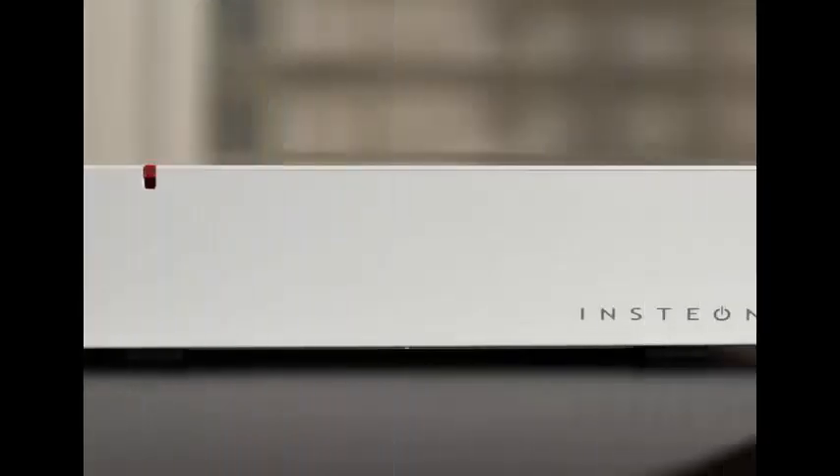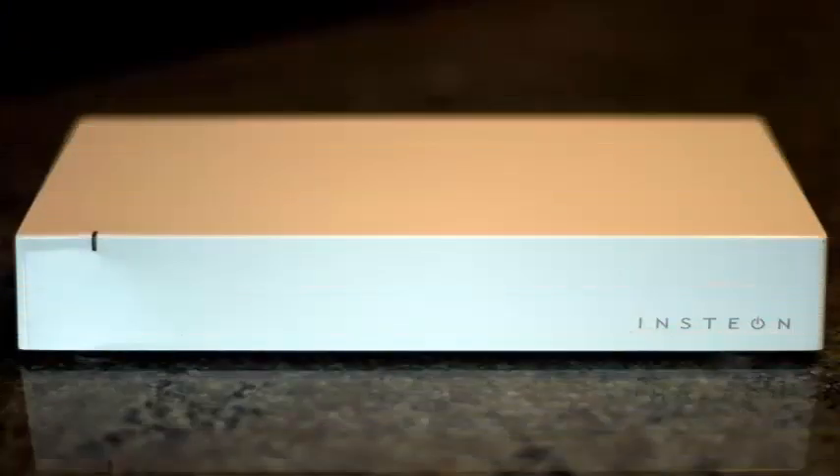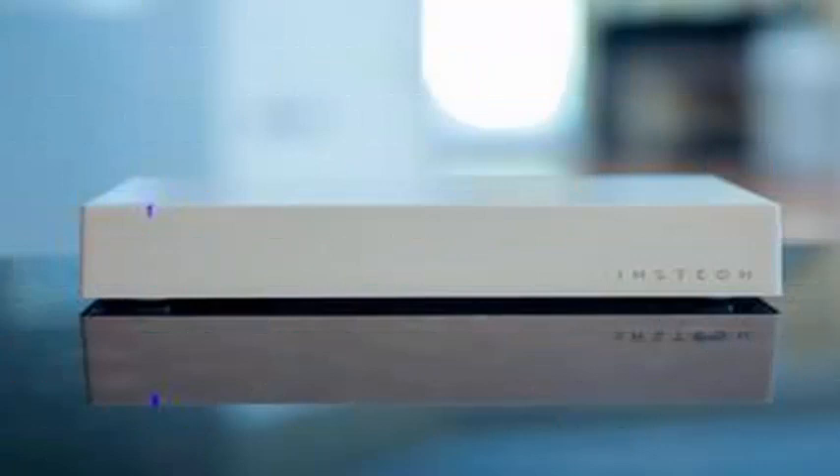Insteon also works with the other top voice assistants — Alexa from Amazon and Siri from Apple. You'll need to buy a specific hub if you want to control your Insteon devices through Siri, but as with Alexa, synchronizing your devices with Google is a fast, in-application process.